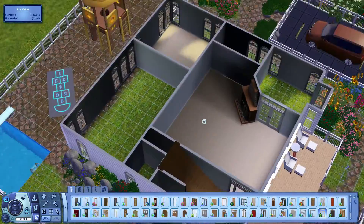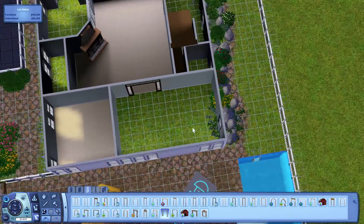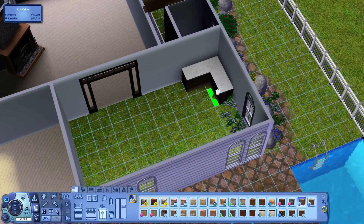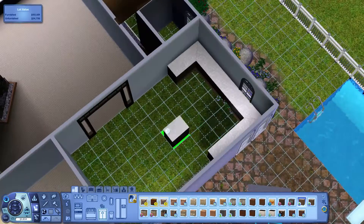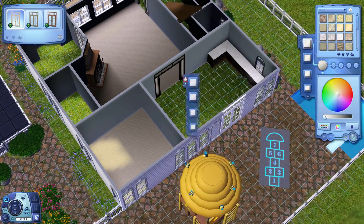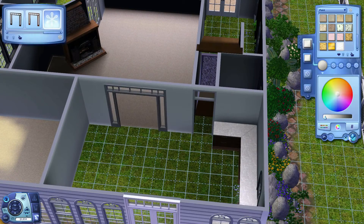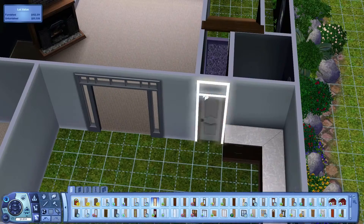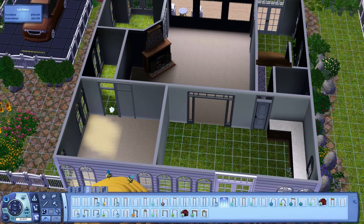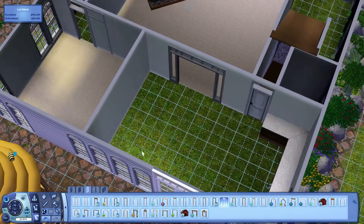Whenever I do building, I usually just kind of bounce around from room to room depending on what's coming to my mind for decorating — whichever room I can think of how I want to do it, that's usually the room I start with. For some reason it's always the kitchen. I don't know why, but I always start with kitchens.